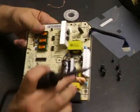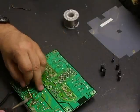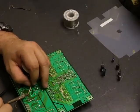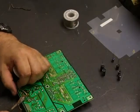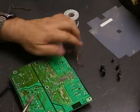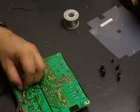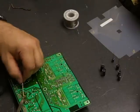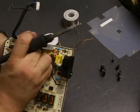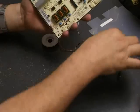We have one last capacitor — that's the small one here. Now we have all the old capacitors removed from the board. Time to populate it with the new ones.